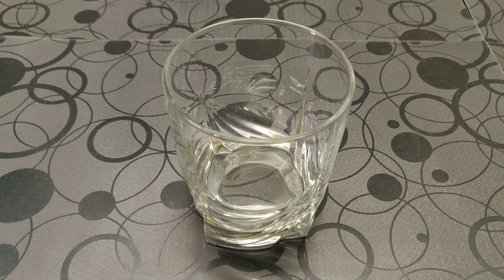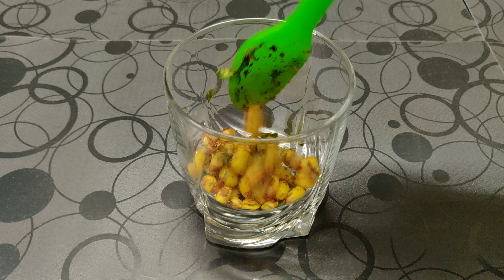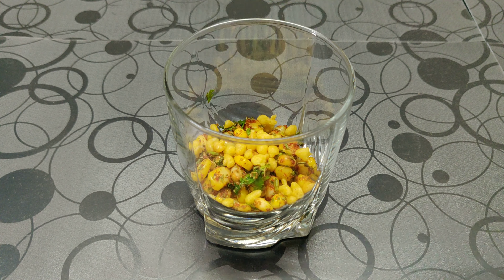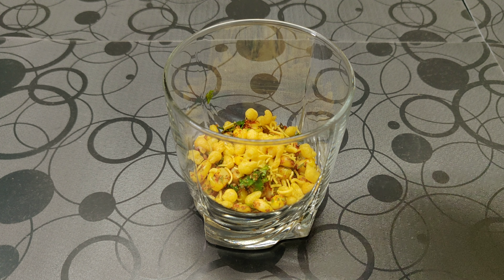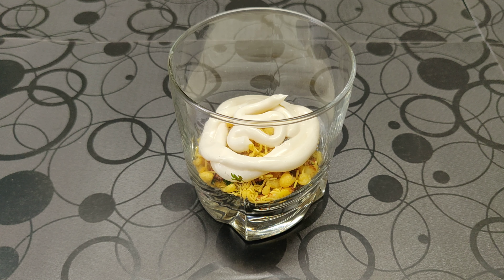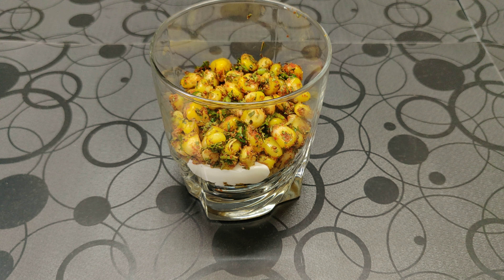Now we are going to serve this in a glass. First we are going to add some of our sweet corn, then we are going to add some bundi and some sev. Now we are going to add a small layer of mayonnaise. Then we are again going to add our corn, and garnish it with some bundi and some sev.